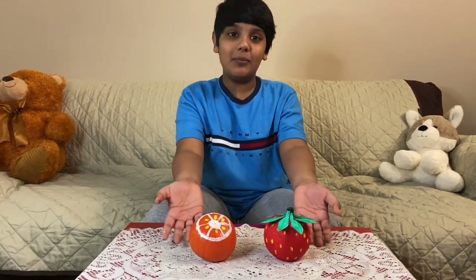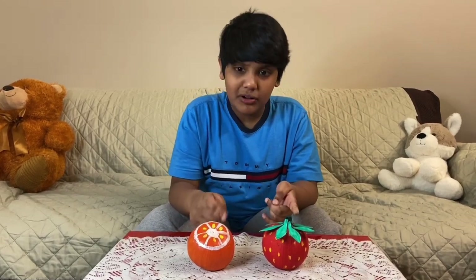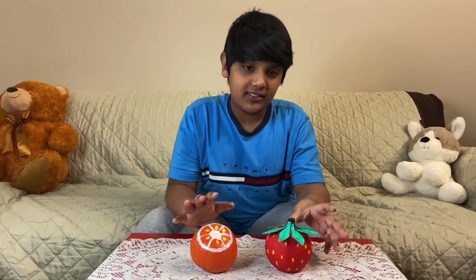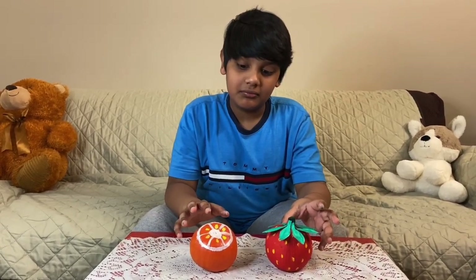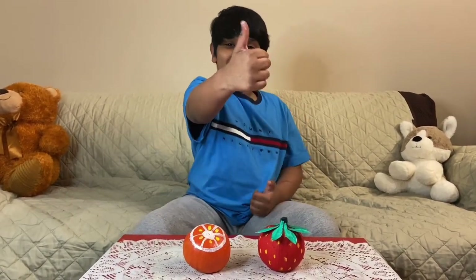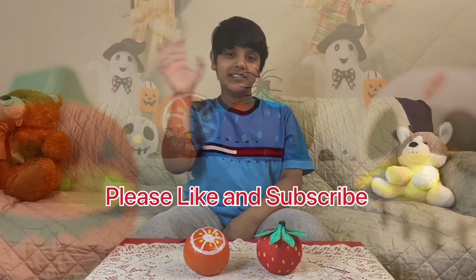We are done with the pumpkin painting! Which one do you like — the strawberry or the orange? My favorite is the strawberry; I just really like the seeds and everything. And same with this orange one, don't feel bad! Did you like this pumpkin painting video? If you did, smash that like button and subscribe — bye bye!